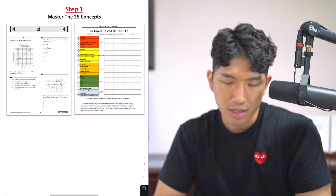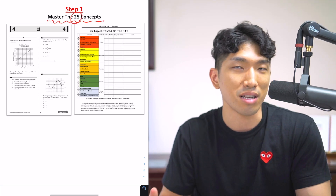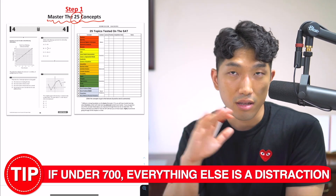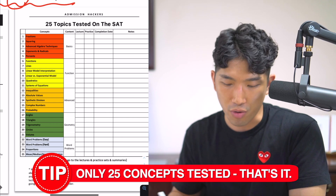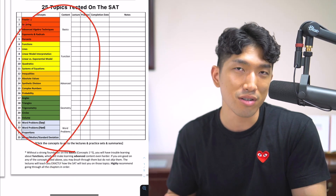Here's how he fixed it. Step number one: the very first thing David did was focus on mastering the 25 concepts that are tested on the SAT. No more taking practice exams, no more practice sections, no more timed exams — nothing. Drop everything and focus only on learning these 25 concepts. Because on the SAT, there are only 25 things you need to know. Outside of these 25 concepts, it's not going to be tested.